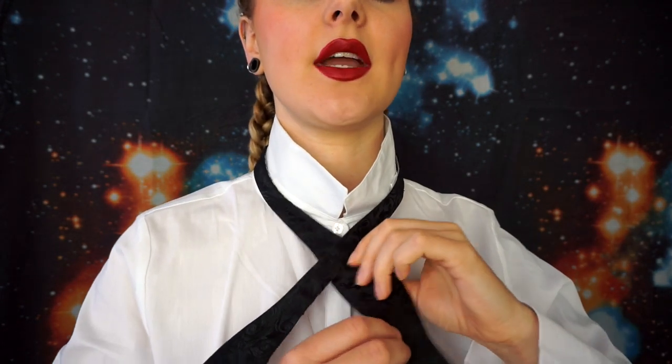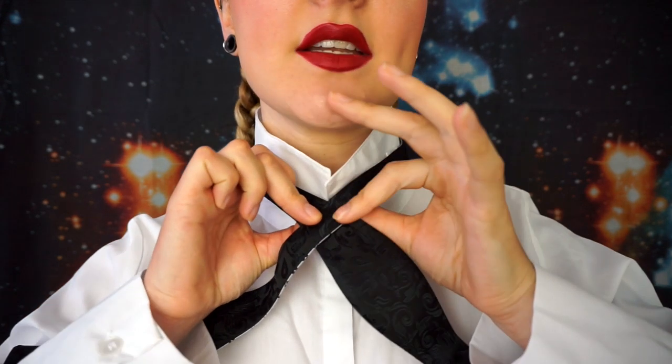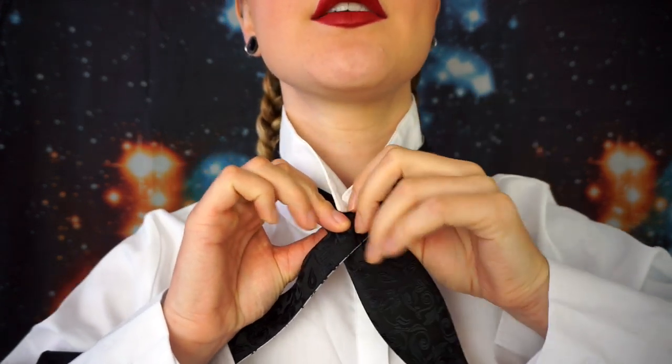Next, you're going to need to drape the bow tie over your shoulders, and you want to leave one end short and one end really long. Then we're going to cross the long end over the short end, just at the point where the short end starts tapering bigger — so just about here.